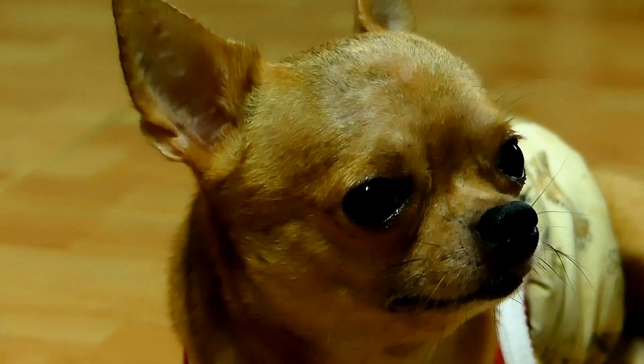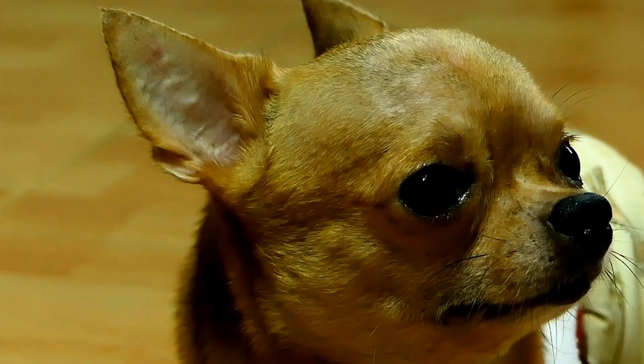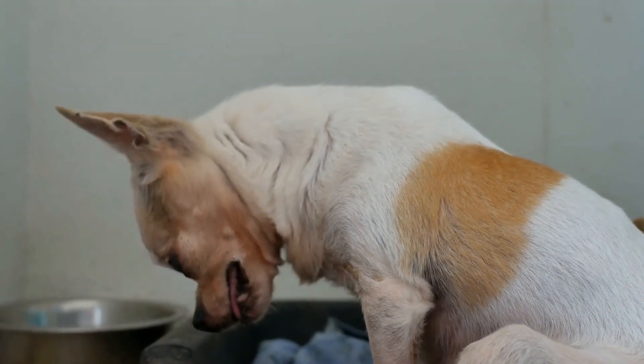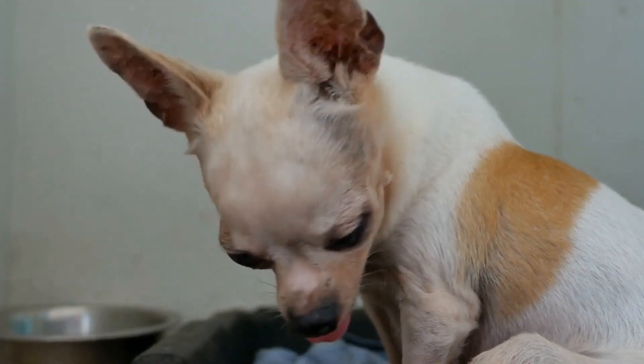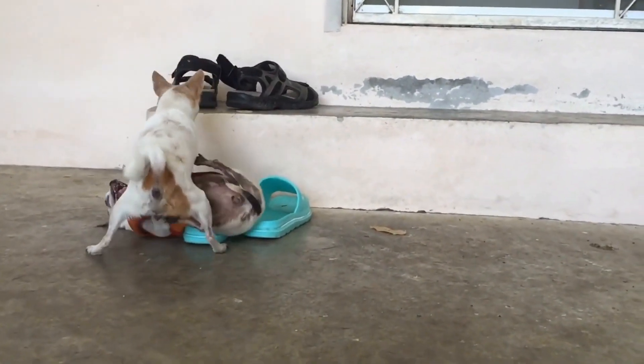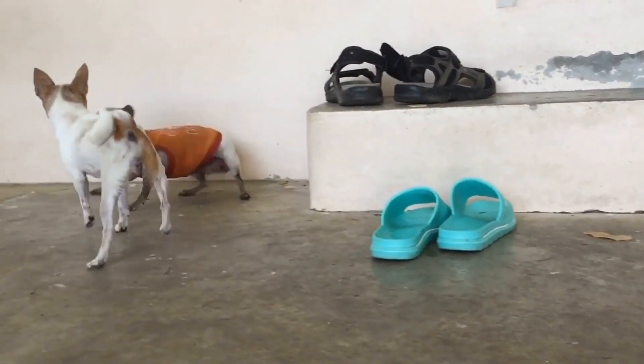Five: considering weight limits. Apart from size, another important factor to consider is weight limits. Chihuahuas are small dogs, so it's relatively easy to find a crate that can accommodate their weight. However, it's always better to choose a crate with a higher weight limit than necessary, especially if your chihuahua is still growing.